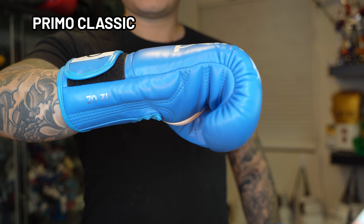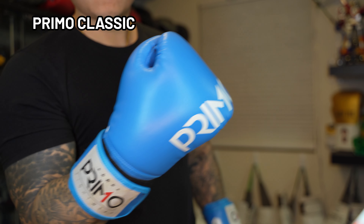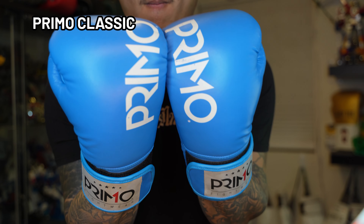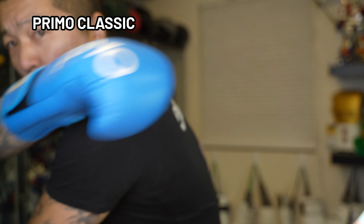Having said that, I think this is a solid model. It cost me about $100 and I've actually seen a couple of different team members and folks from other gyms I've visited using Primo gear. So if you're looking for something new and different, this is a good brand to consider.